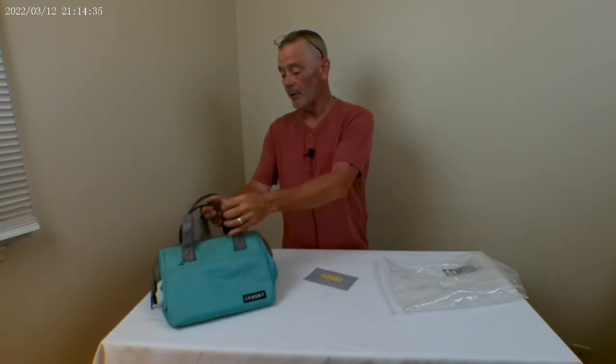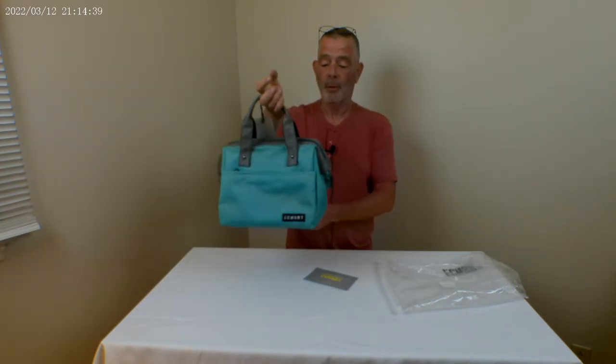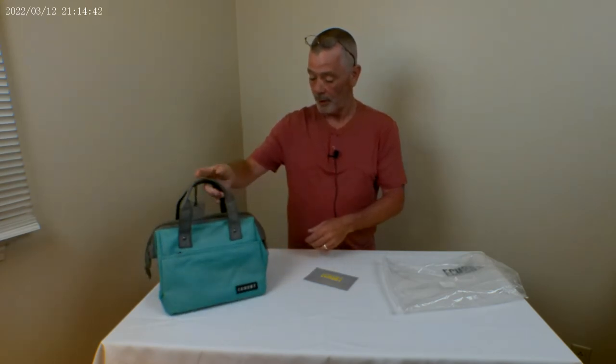Nice size interior, two zipper pockets, nice little handles on the side to carry it. Kind of purse-like, but I kind of like it. I'm probably going to get some use out of it and see what fits in it. Hope that helps!